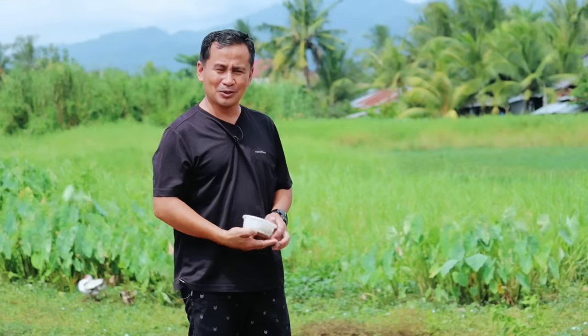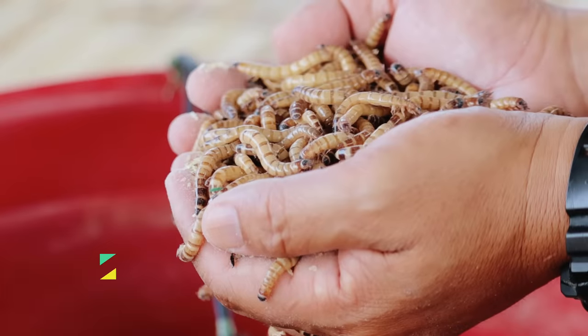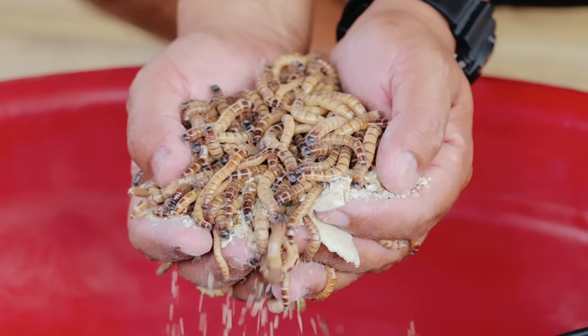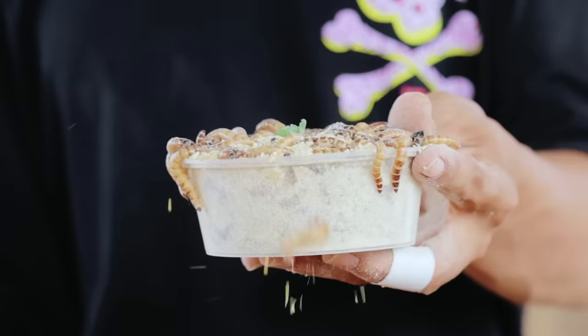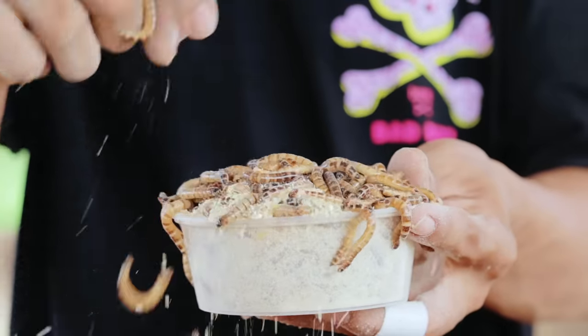And I'm referring to the superworm. Many of you have already known about the importance of the superworm. Our animals can get as much as 45% of protein out of the superworm. We will put this on the ground and you will witness how they're going to like this one, especially the chickens.